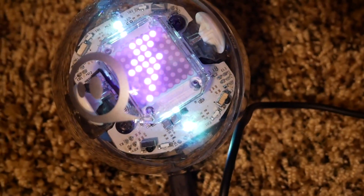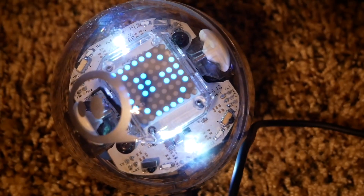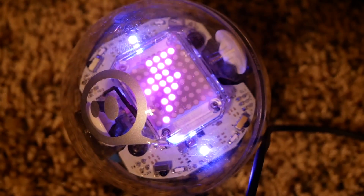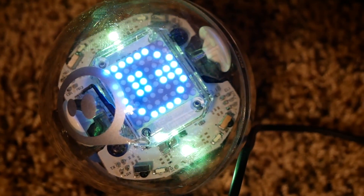LED matrix. So this is kind of fun. We have Sphero charging here for the first time and as he charges, he's displaying little images on his LED screen.